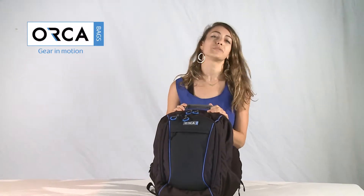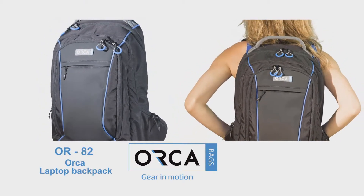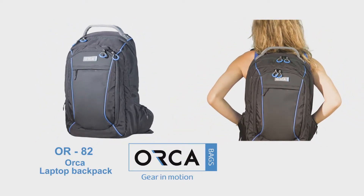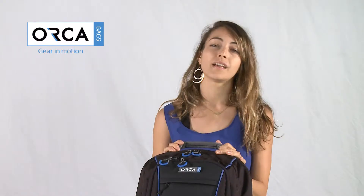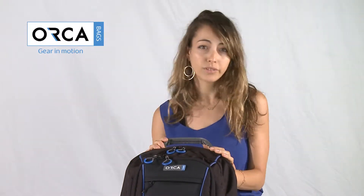Hey everyone, today I'd like to present to you the OR82, the Orca Laptop Backpack. The OR82 is a great bag for any producer, a businessman who's traveling, a camera operator, an audio operator, and more.